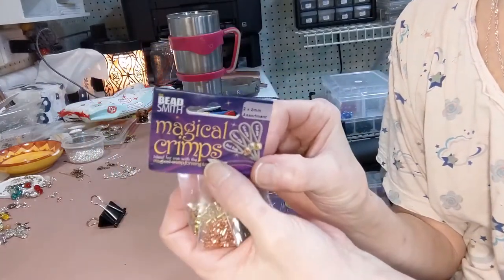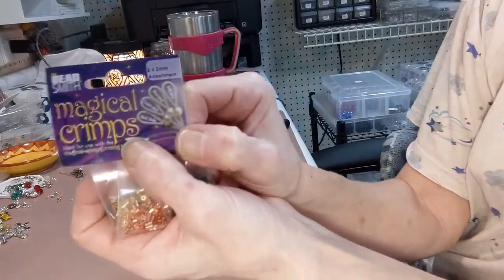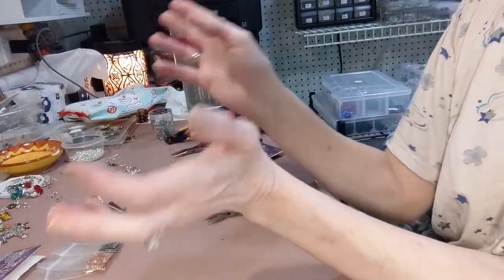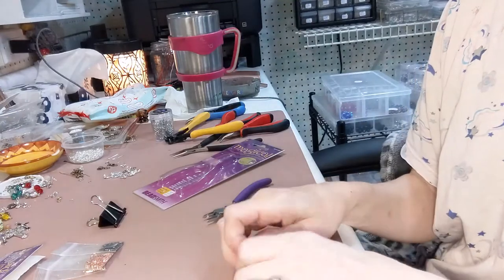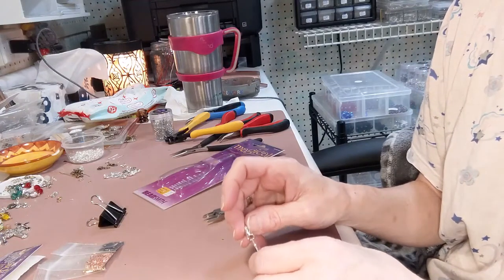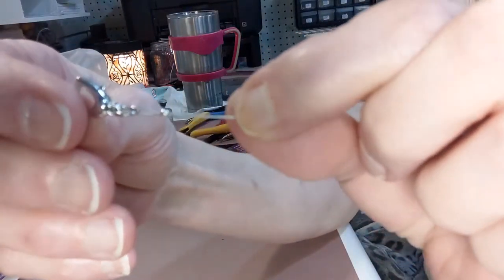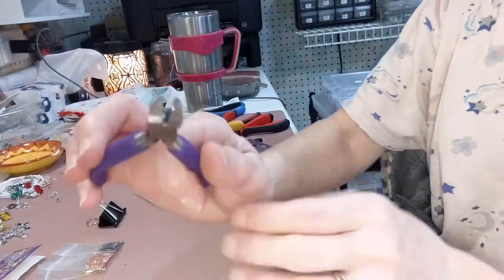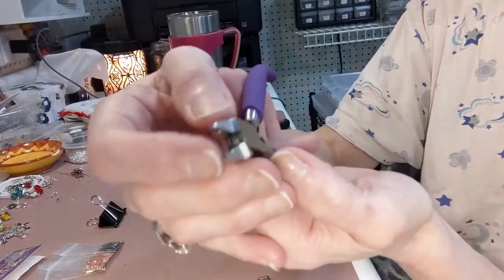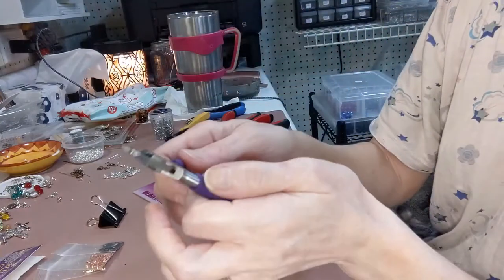I've never tried anything other than the Magical Crimped Beads, because as I said I just got it the other day. I use the 2x2 millimeter Magical Crimped Beads that go with these, and believe it or not they work — they're beautiful. They make the ends of your crimps look like 2 millimeter beads. I just did one and I want to show you how nice it looks at the end of your bracelet. We started making bracelets like crazy! Anyway, here's the tool — it's purple, my favorite color. It's not like a traditional crimper; it only has one stop, one little crimping notch.